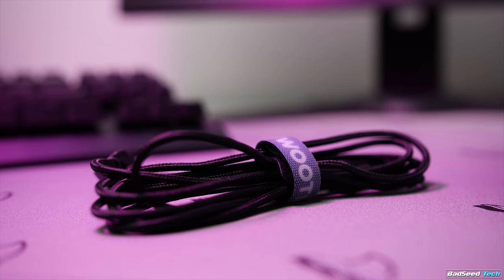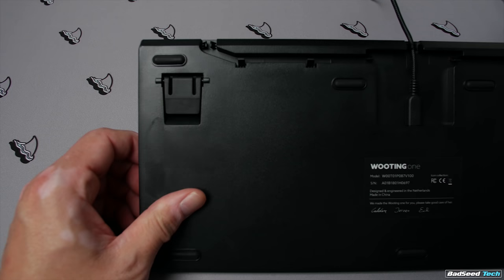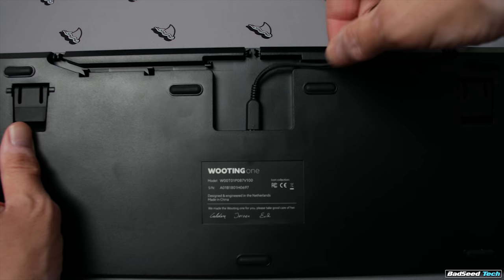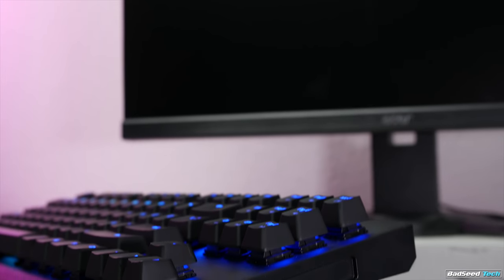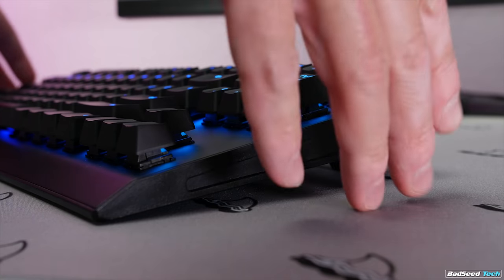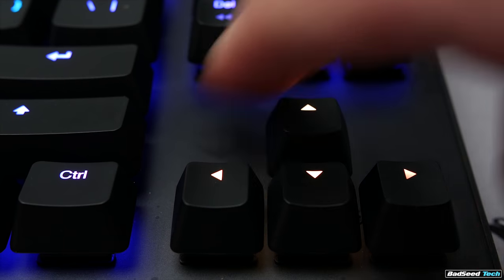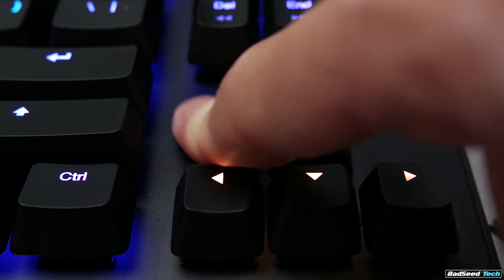It also has a braided mini USB detachable cable. The base is ABS with two flip-down feet, seven rubberized pads to keep things in place, and three different options to wrap the cable. The sides of the board have grooves or indentations that make it really easy to lift and reposition. The top plate is aluminum.